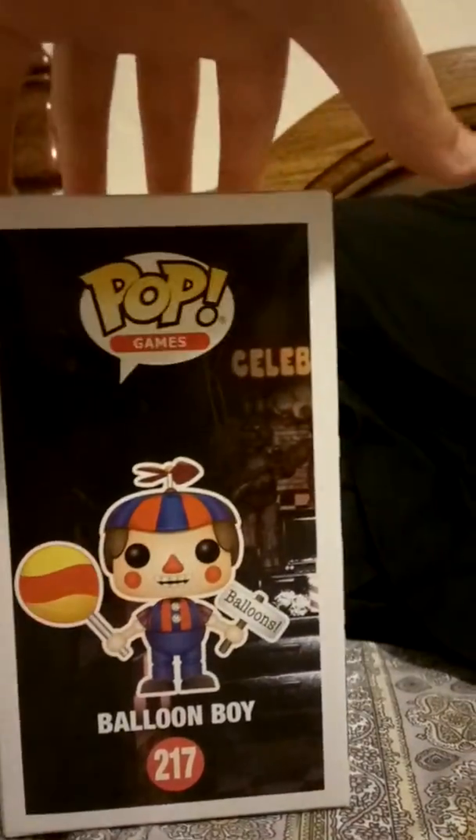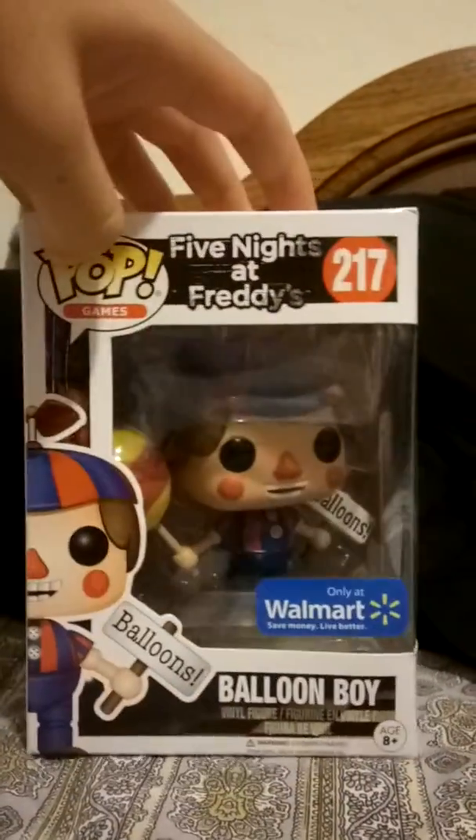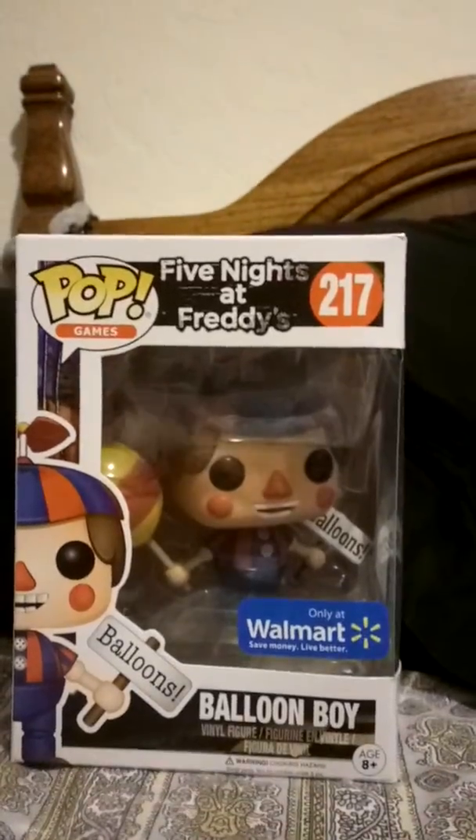Are you excited? You bet I am. So here's its packaging — it's very different. I don't know if you can see, but it's got a clip so it won't wobble.